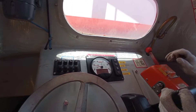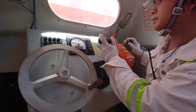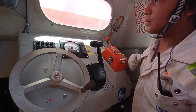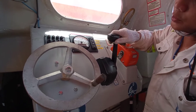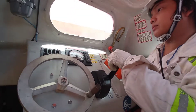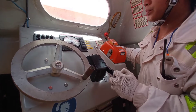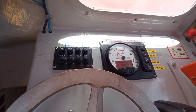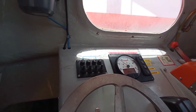Now we will proceed with the ahead propulsion. Then we will put it in neutral, and then astern propulsion. Lights — check.